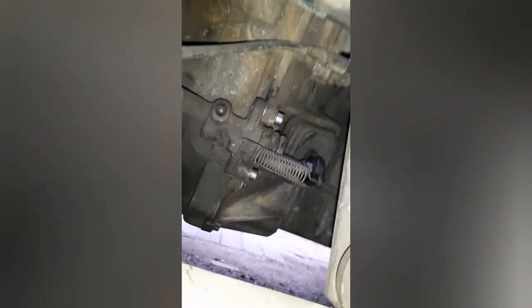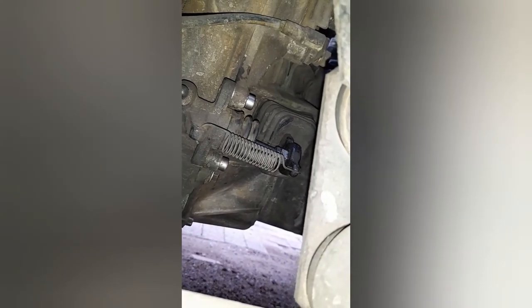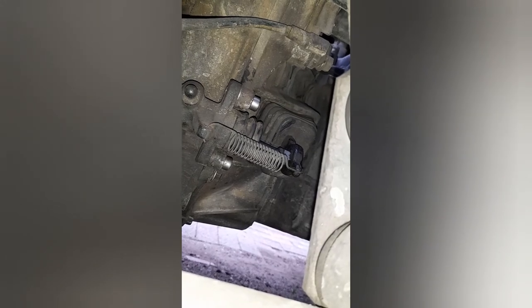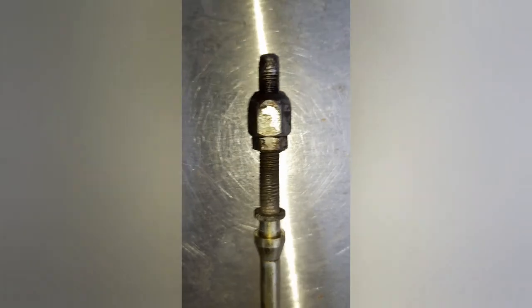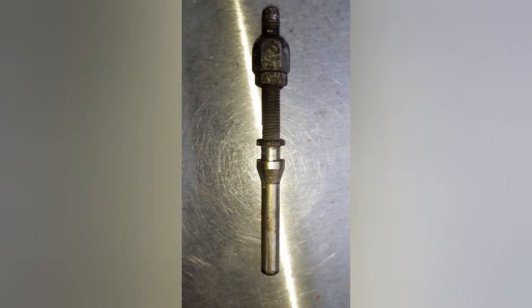We're looking good with the new push rod there, all adjusted and ready to go. And here in better light you can see what's happened with the thread on this push rod — it's damaged at the end. Thanks for watching and see you in the next video.